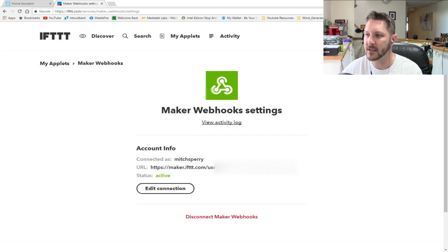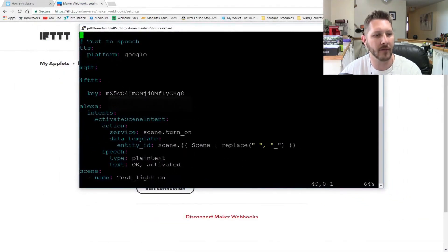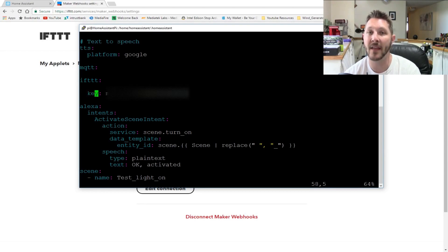Let's bring up a terminal. I have my configuration.yaml file opened up here. All you need to do is add these two key phrases: 'ifttt:' and then indented a couple of spaces 'key:' — and that's where you'll cut and paste that key in from the previous screen. Just cut and paste it in, save it in your config, and restart your Home Assistant.